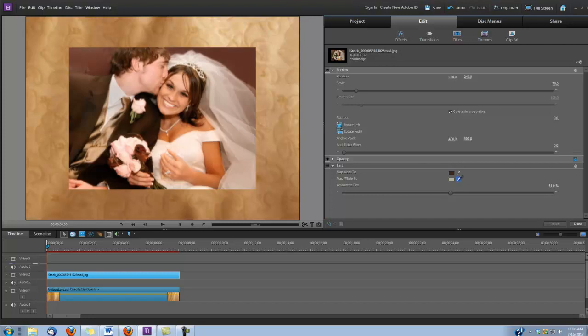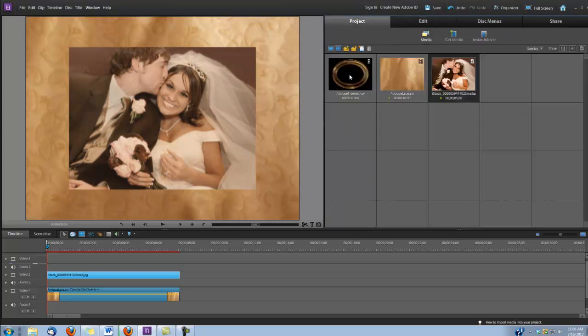And then for map to white, I'm going to click on it and I'm going to drop it in the antique lace. Next, we're going to put our antique frame dot MOV on video track number three.